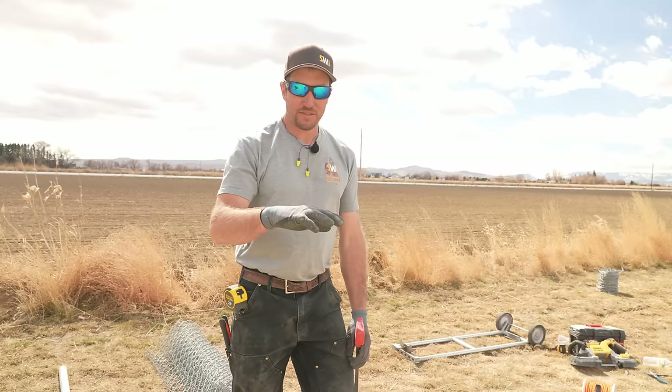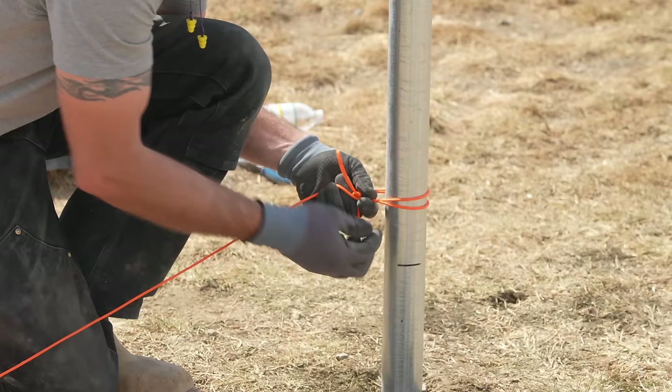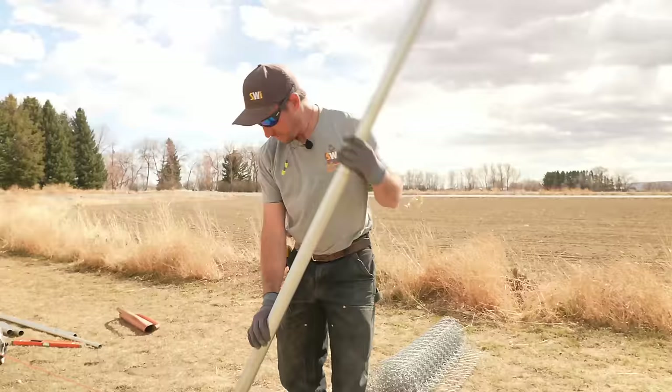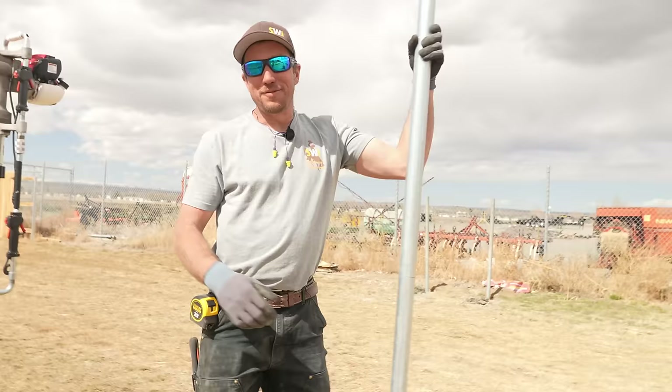We're going to get out a string and set up a string line from end to end — end point to end point in one straight line. When we go to set our post, I'm going to offset from the string just a little bit because I want this post to be in the center of the two bigger posts — offset by a quarter of an inch. A two-foot level will get you through this task.